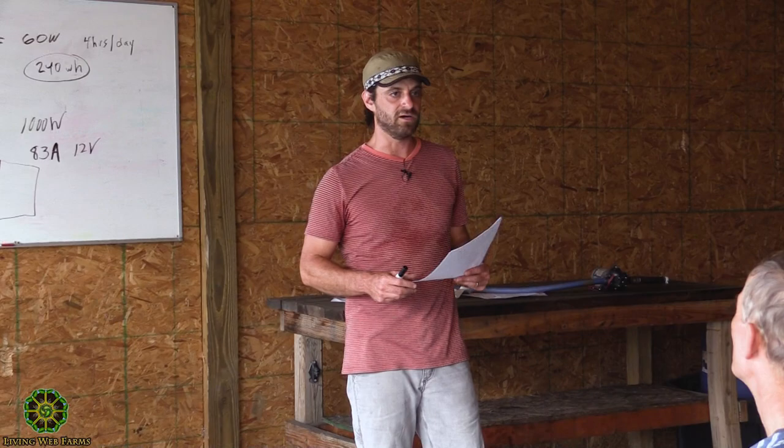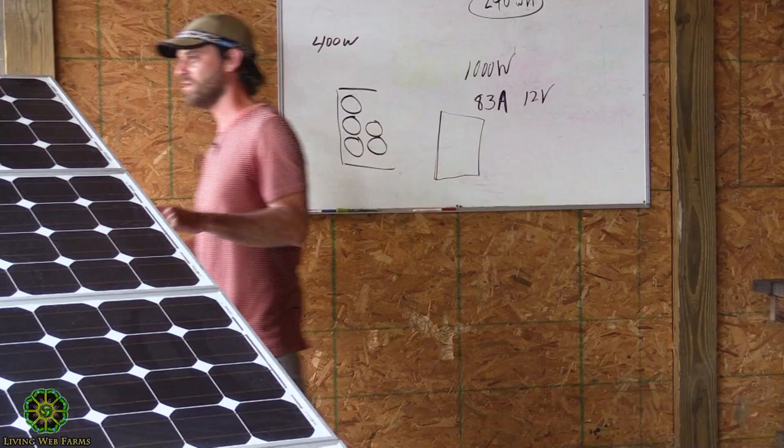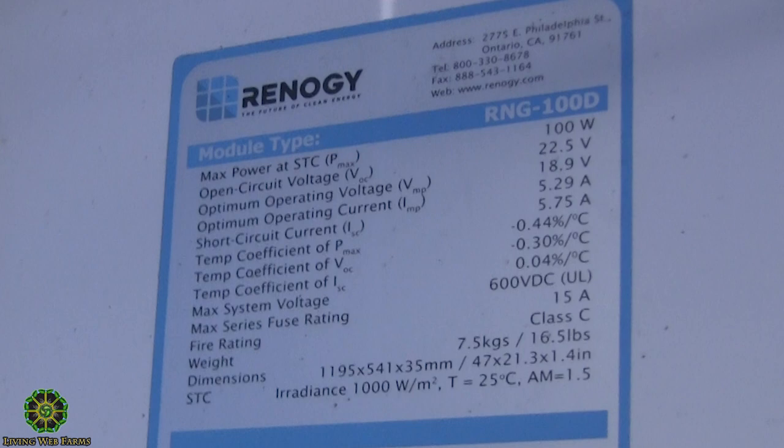When looking at buying a panel, look at the sticker on the back — those are the manufacturer spec numbers. You want four key values: open-circuit voltage (Voc), short-circuit current (Isc), voltage at max power (Vmp), and current at max power (Imp). Multiply Vmp by Imp and you've got your max power wattage — about 100 watts for these panels. Open circuit means no circuit, two leads with no load — you'll read about 22.5 volts. Short circuit is those two leads plugged together — theoretical 5.75 amps.